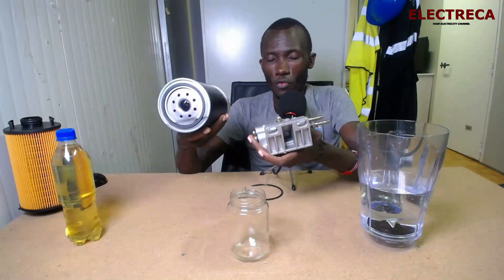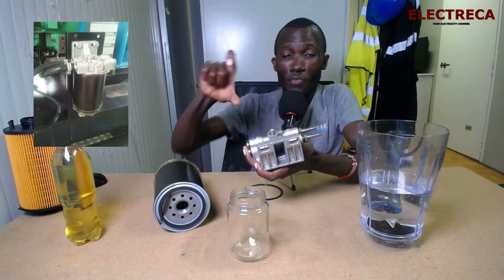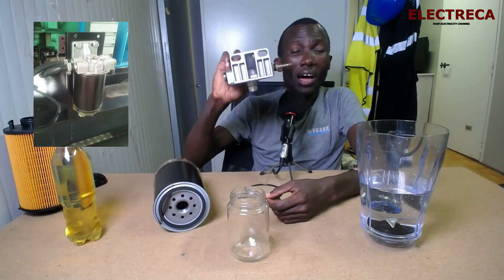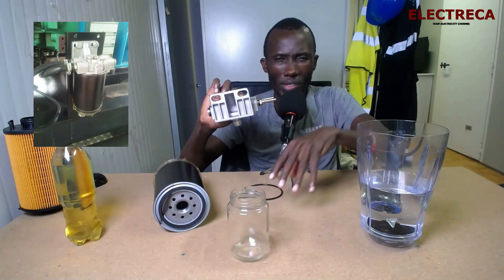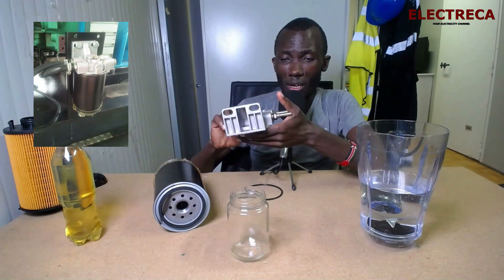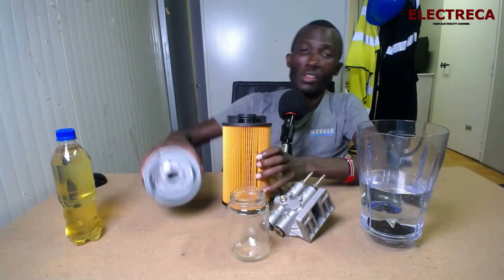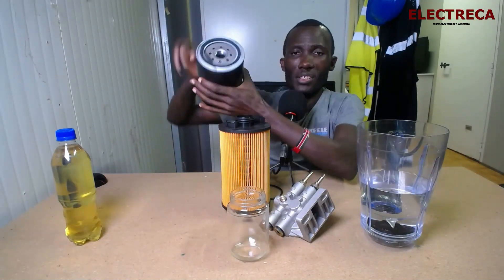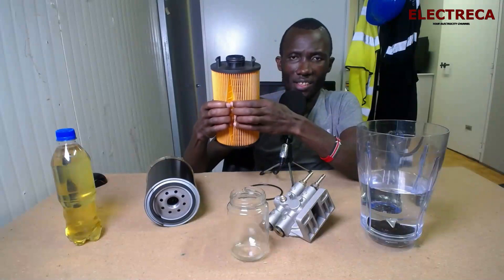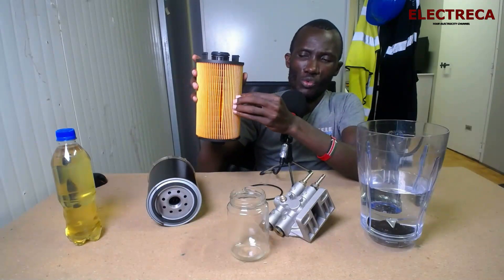This kind of water separator doesn't come with the engine. Normally the engine will have the main filter and the pre-fuel filter, so this is an add-on — you have to install it on your base tank somewhere. This here is actually an oil filter, not a fuel filter, but I brought it to show you what you find inside when you cut it open — the filter paper element.